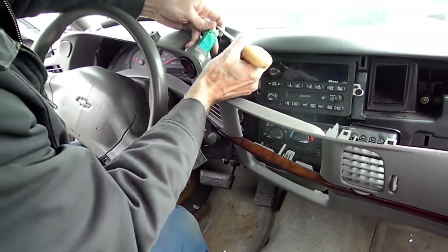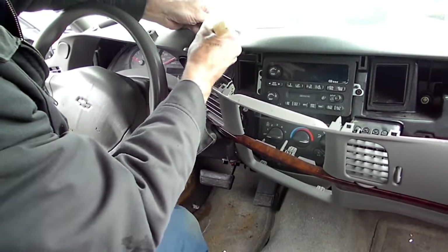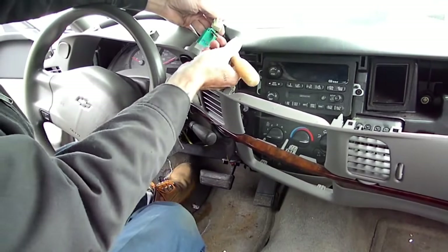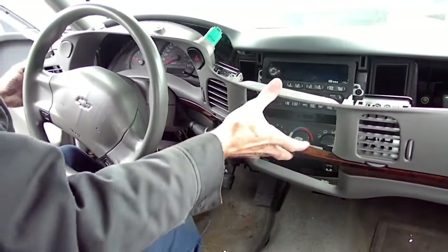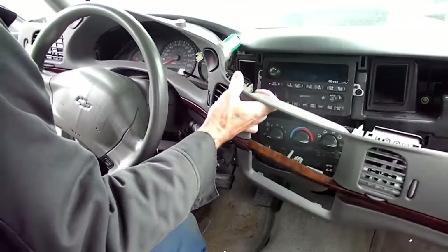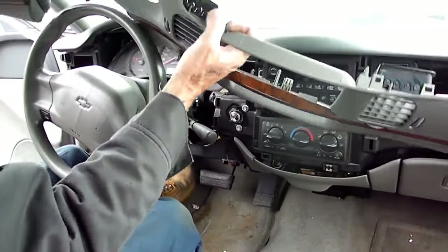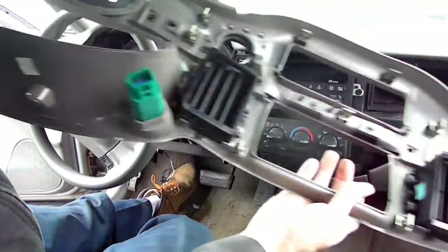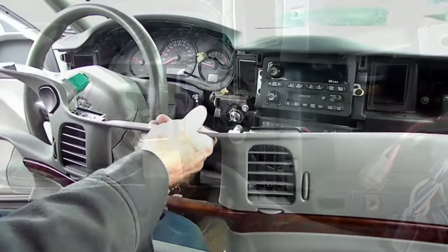Now we can disconnect our hazard switch — that little button right there. Push in with a screwdriver and we should be able to remove that panel. It's a big one — all the way across the dash.